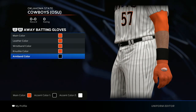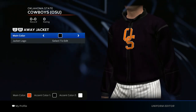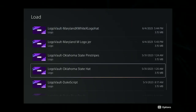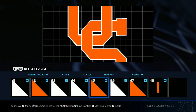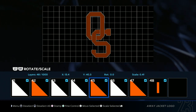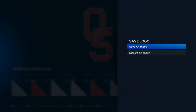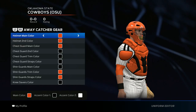For the batting gloves, go all orange with a black armband. For the jacket, go all black. Then go ahead and put on that hat logo — load it in, Oklahoma State hat, select all, size it down a little bit, and save changes.